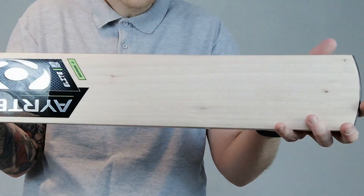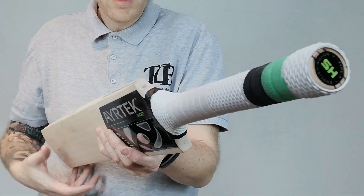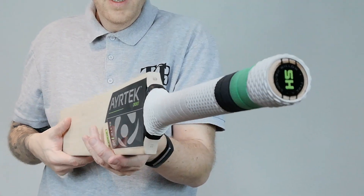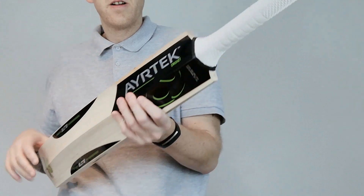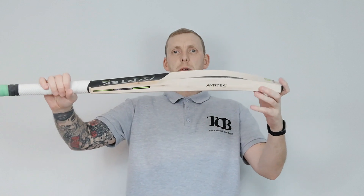Only a quick short video of this one. I'll just try and show you the handle shape. This one is up near the 2.11 mark. Pickup's decent — it'll be fine for a 2.10 player, maybe a little bit less. Put a pair of gloves on, won't be bad at all.